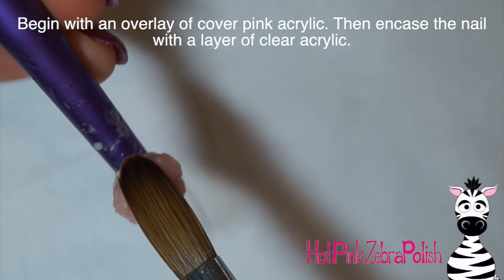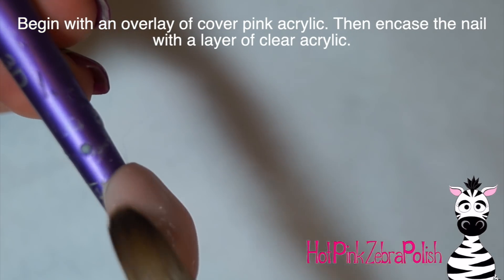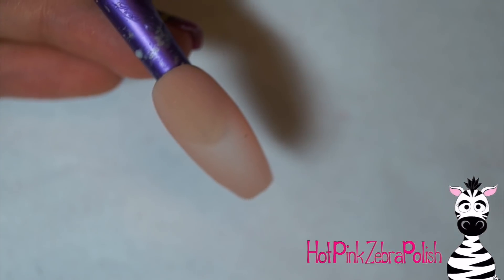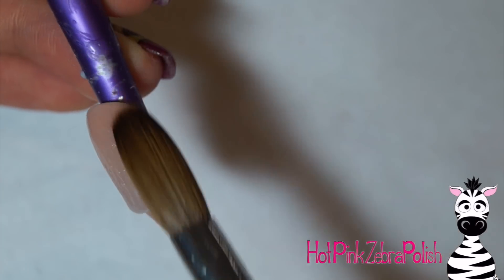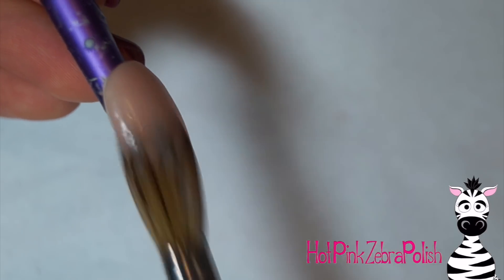To start with for the nail, I'm going to begin with an overlay of a cover pink acrylic. Whenever I'm doing something that has kind of muted brown tones or earthy tones, I like to do a cover pink background because it kind of disappears and isn't too distracting. Then I'm going to encase the nail with a layer of clear acrylic to make sure it is nice and strong and won't break or crack and will stay on the nail properly.